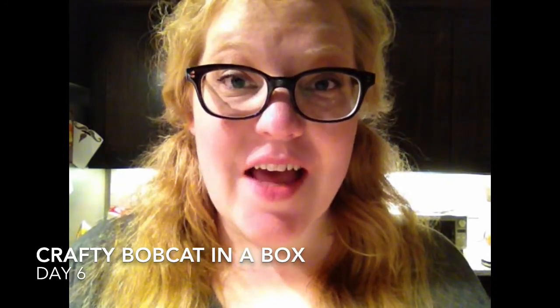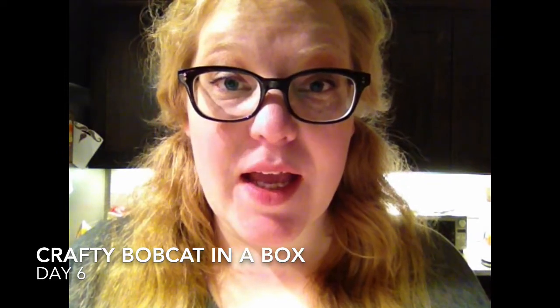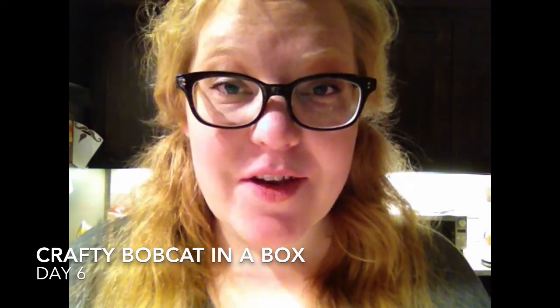Hello there. This is Heather from DollarStoreCrafts.com and I am doing a Crafty Bobcat in the Box unboxing video.